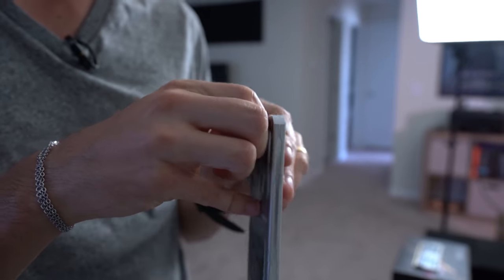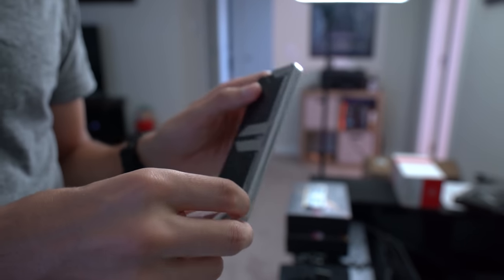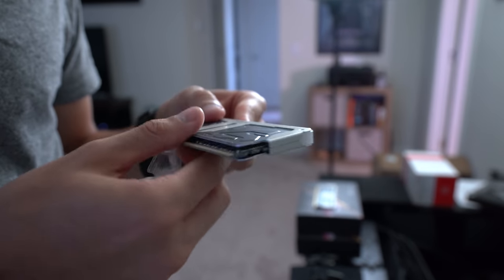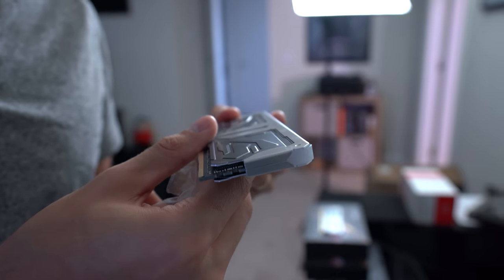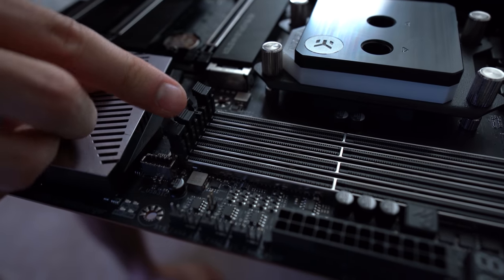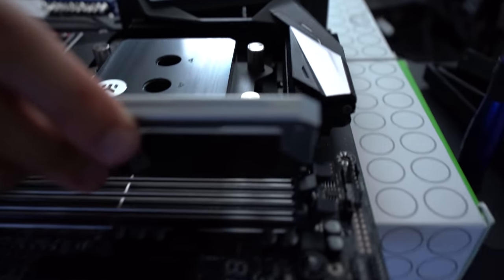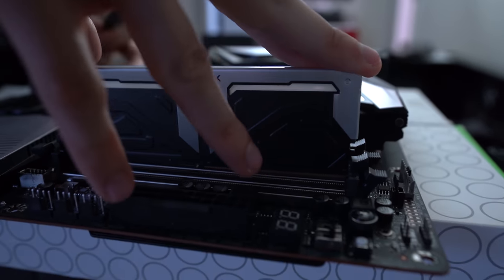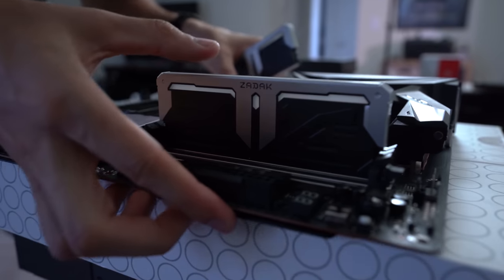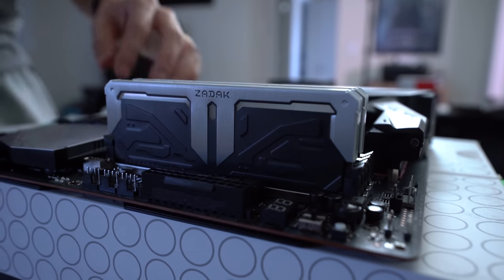Next up is the Zadak memory for this platform — it's a 4133 MHz kit, which is freaking fast. Installing in slots A2 and B2 for dual channel. Dropping in DIMM number one — the motherboard almost fell off the desk, that would have been catastrophic — and then DIMM number two.